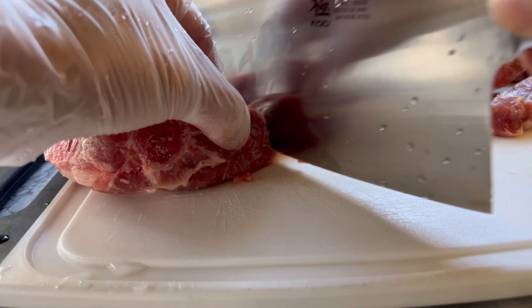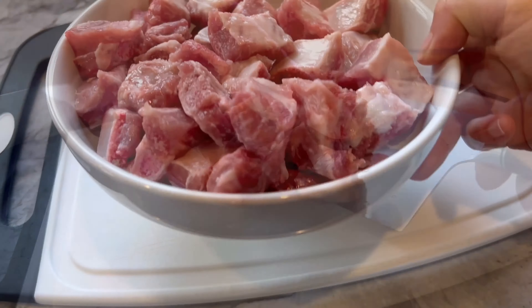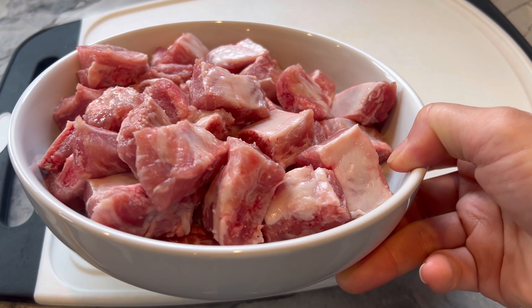These knives are made with Japanese stainless steel paired with a rosewood handle to offer precision and control to home chefs and culinary experts.